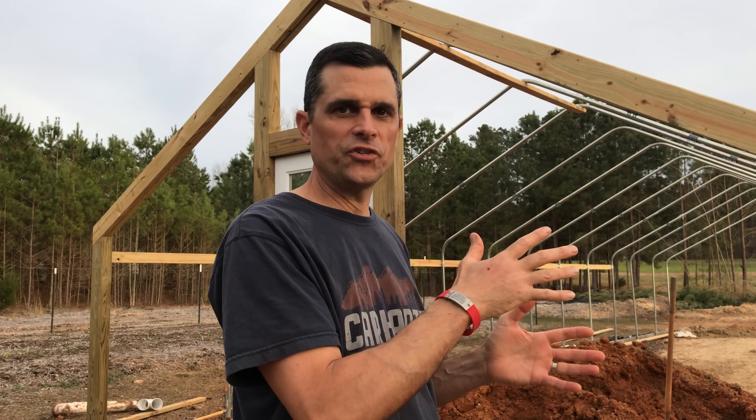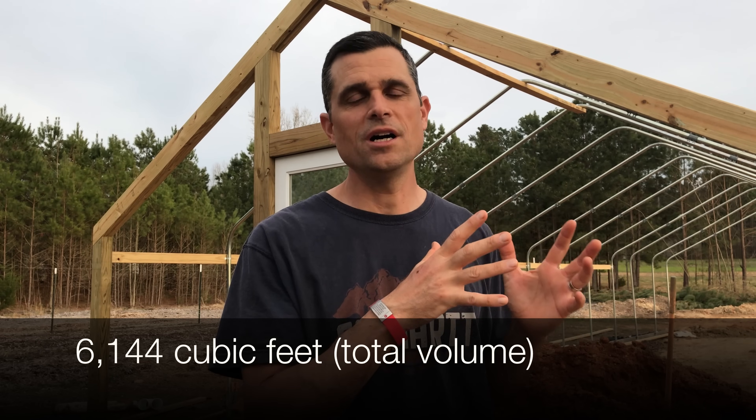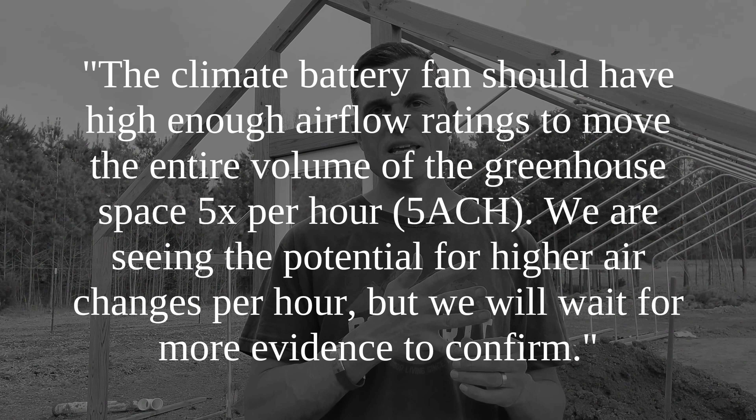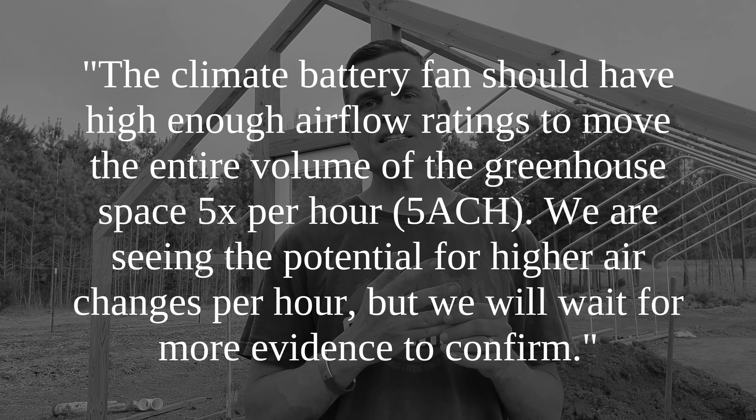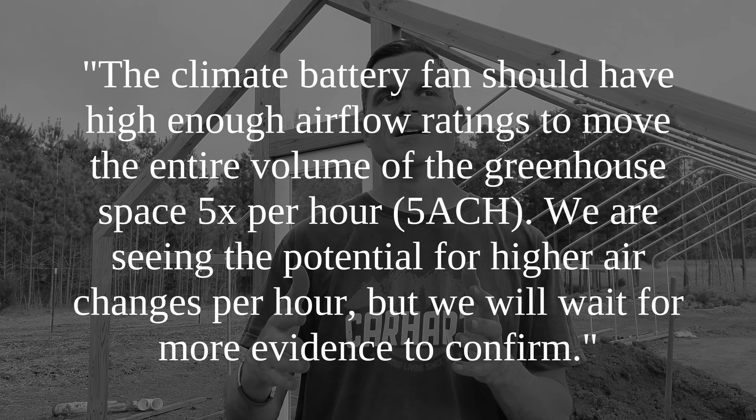Our greenhouse, when it's all said and done, is going to be 6,144 cubic feet — that's the volume. Most of the things I've read say that for an earth battery system you need to turn that volume of air over at least five times every hour. I'm not exactly sure where people come up with that number or why it's five and not four or six, but most folks seem to land on five as the magic number. At Ecosystems Design they said it's over five, and there's some evidence that turning it over more than that could have benefit.